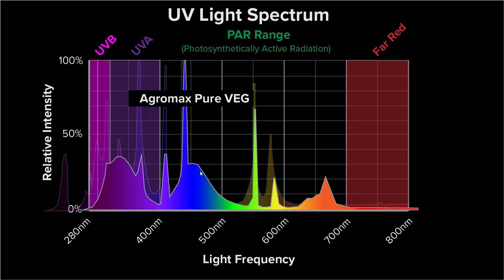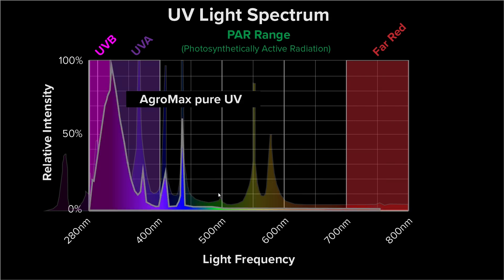Next is the AgriMax PureVeg. You can see it has a much higher proportion of blue in the spectrum, not much green or yellow, but again a good source of UVA and UVB. The AgriMax Pure UV is a very impressive spectrum where the absolute bulk of the fluorescent output is UVB and UVA, with very little dedicated to the visual spectrum. So this is an excellent source of UV according to its spectrograph on the website.